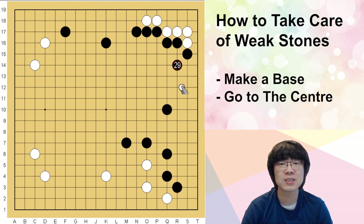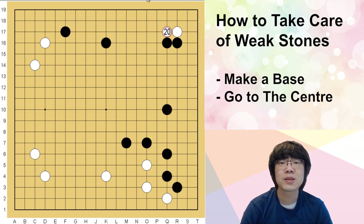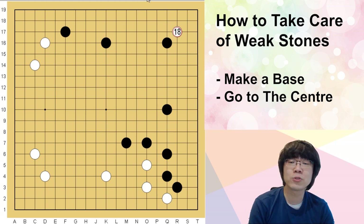After you break the black stone structure, you just need to set up the line and try to reduce this area. You don't have to think this area is big, because after you restrict here, you will have next potential. Don't think this is too big — you have much more potential at the lower side and left-hand side.